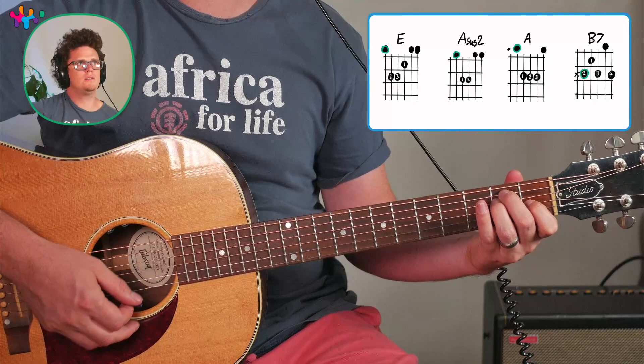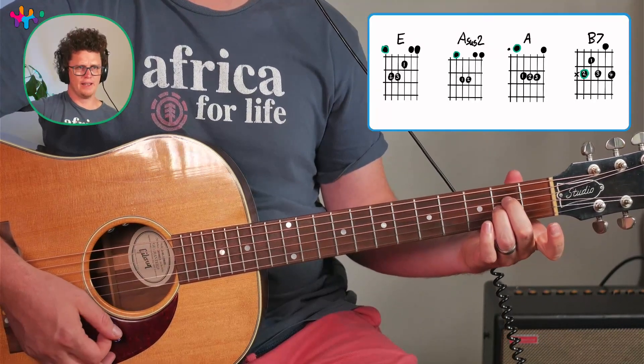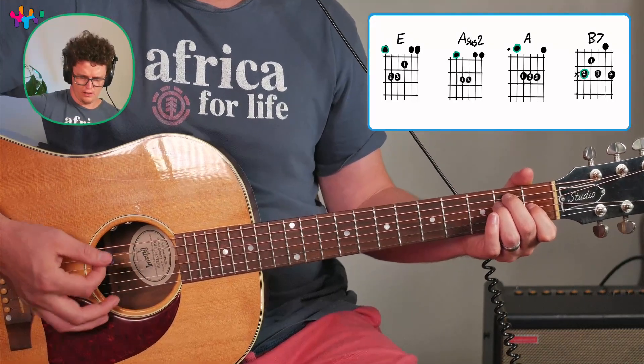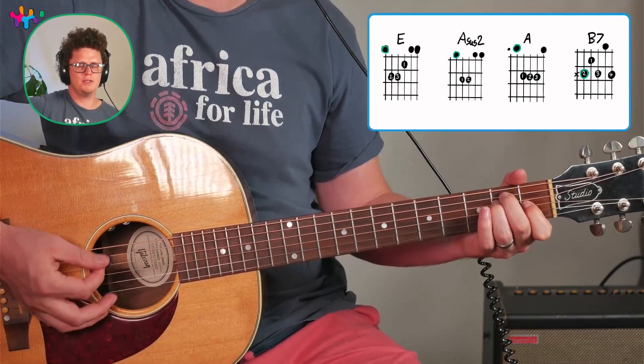For example, you can play 'Three Little Birds' — 'Rise up this morning, singin' no worries, every little thing gonna be alright.' Or you can play something like 'Gold' — 'You say you want diamonds in a ring of gold.'